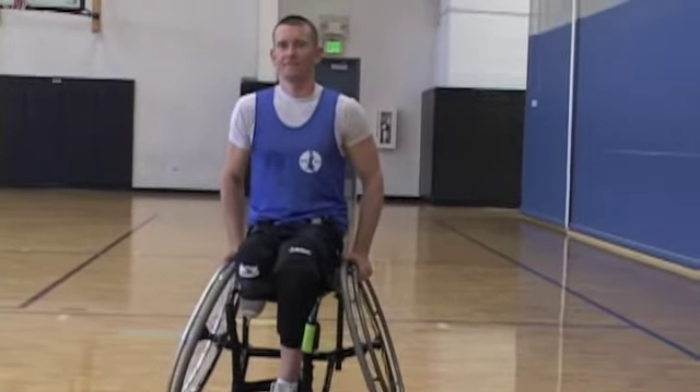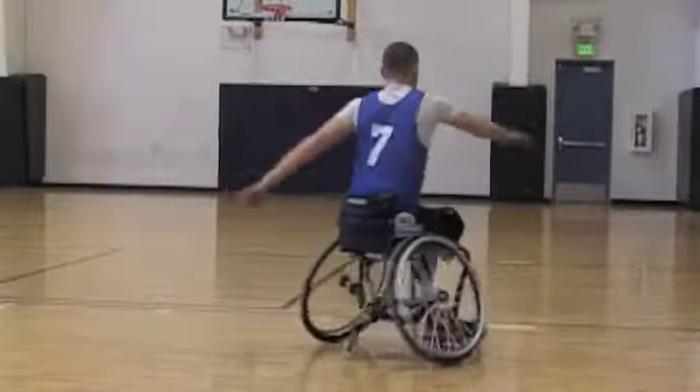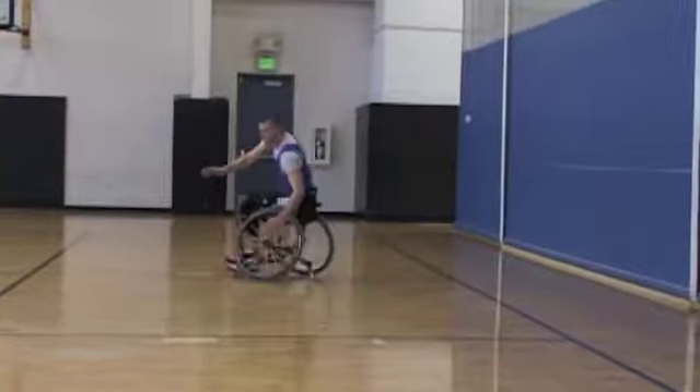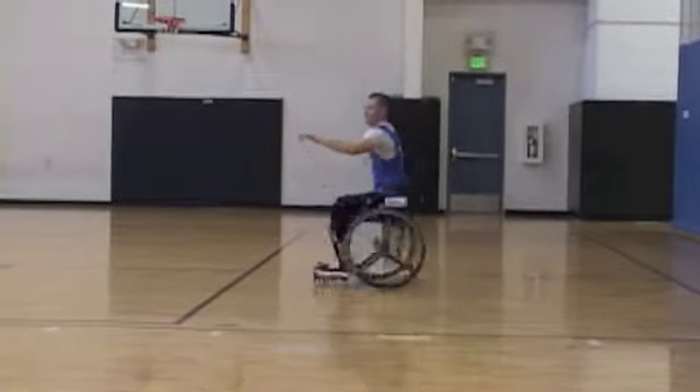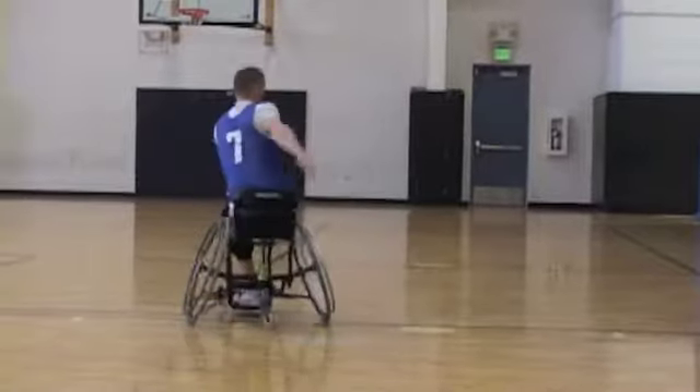The first drill Jeff is going to do is the twist. Notice he doesn't use his hands. For guys with spinal cord injuries, you can use one push and then start twisting. The idea is just to keep turning and twisting using your hips and however your strapping is set up to move around the court.